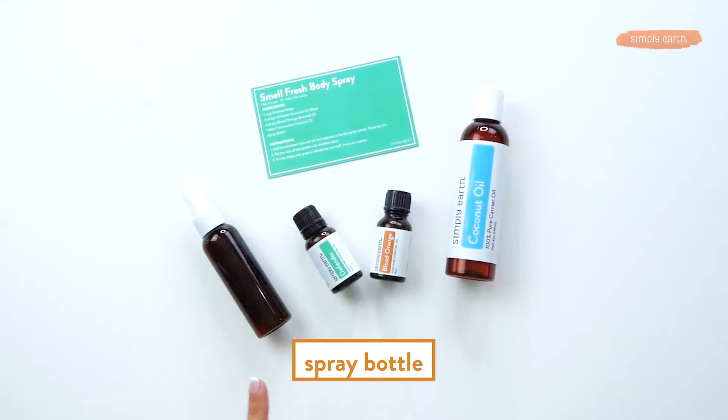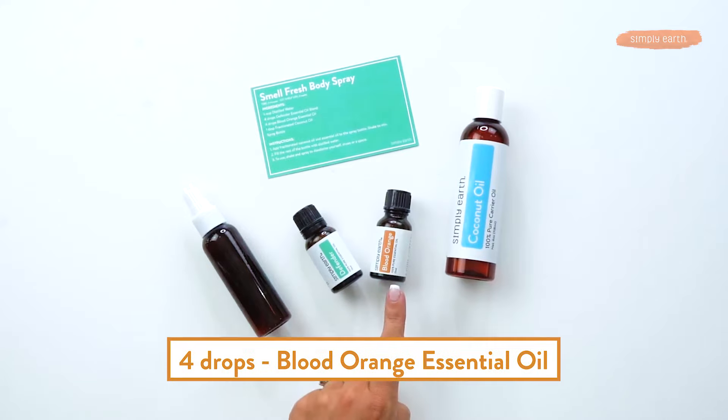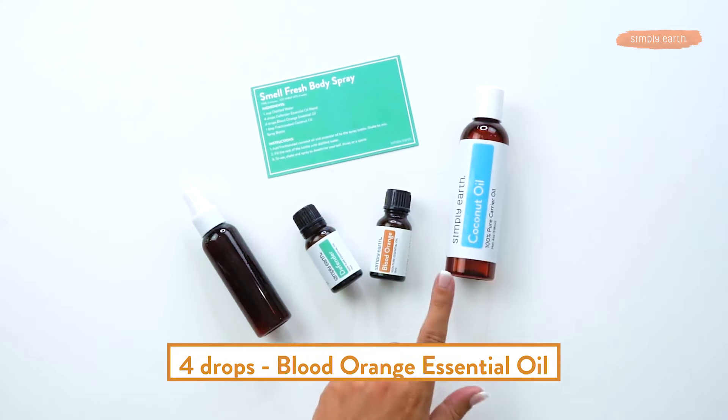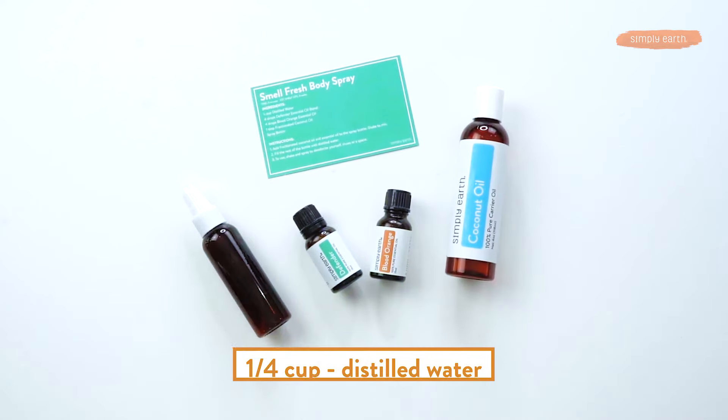For this recipe you will need a spray bottle, four drops of Defender essential oil blend, four drops of blood orange essential oil, and a tablespoon of fractionated coconut oil. The fractionated coconut oil is to dilute the oils to make them safe to use on your skin. And water!